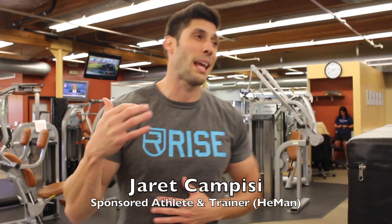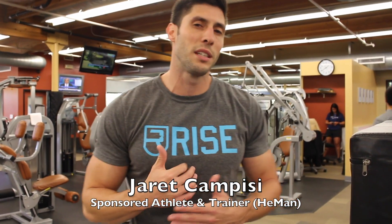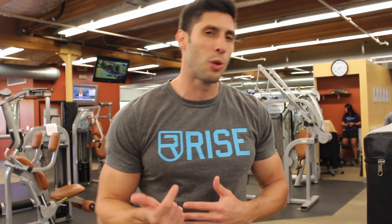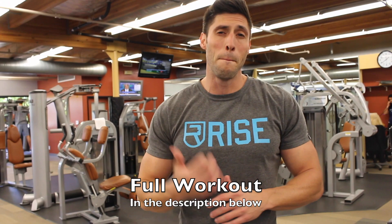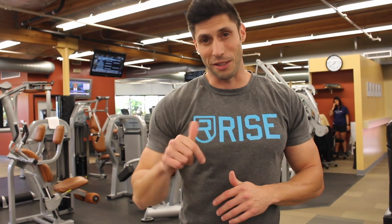What's up guys? Jarrett Campisi here back at Bay Club's gym in Goleta, California. Today I'm going to be taking you through my leg workout as part of my push-pull leg split. And so if you're looking to build big, juicy, meaty, strong, fast legs, stick around.